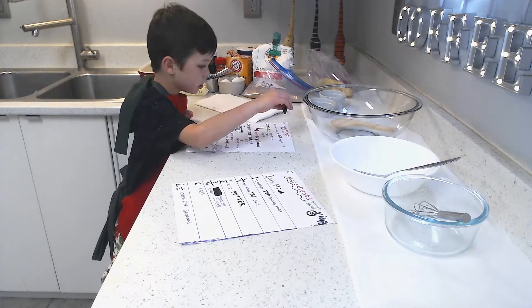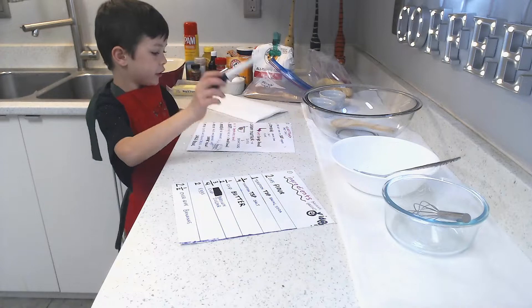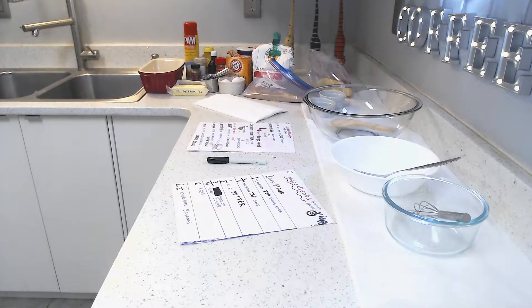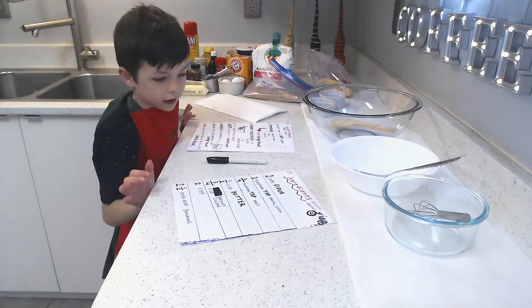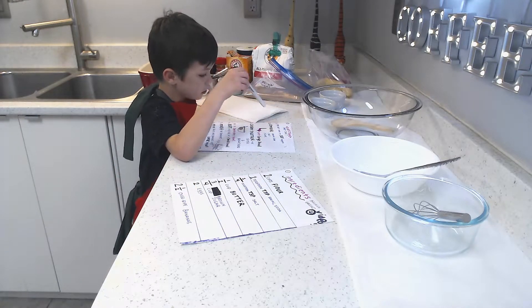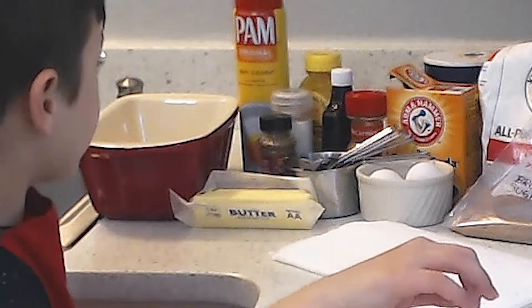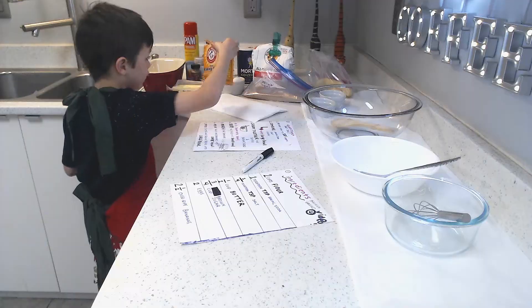Okay, preheat oven to 350 degrees, let's do this! Yay, I did it! All right, now that we've done that, combine baking soda, salt, flour — baking soda.